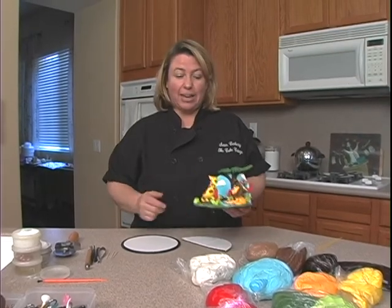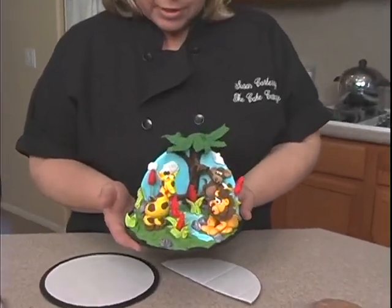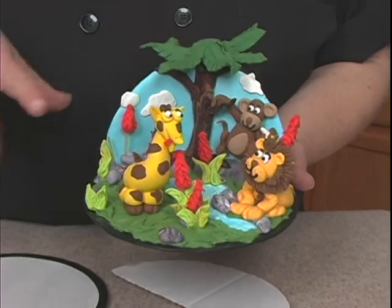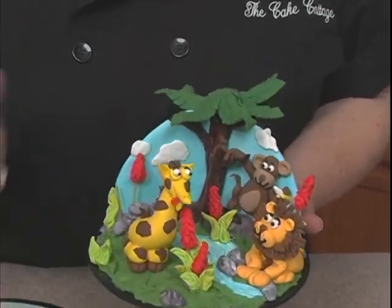Hi and welcome to Fondant Jungle Animals. This is what we're going to be making today — this cute little scene. The reason we're going to do it on a cardboard and make it a little scene like this is I pretty much just want to show you how to make the animals.